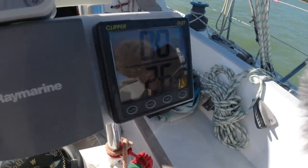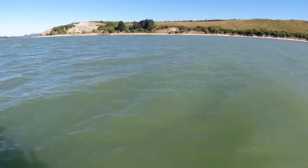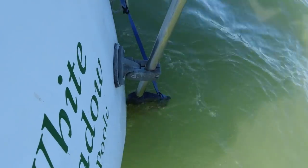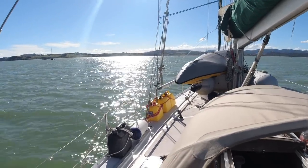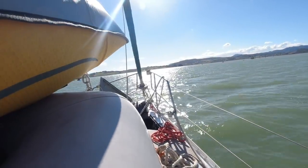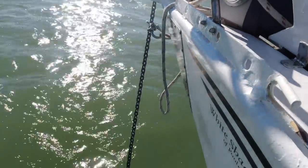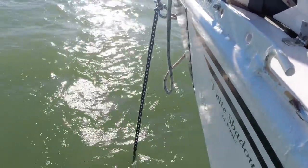2.6. Come on, go the other way please. See the chain — it's actually pulled back on itself. I've got the snubber off at the moment because it's just twisting and turning all the time.